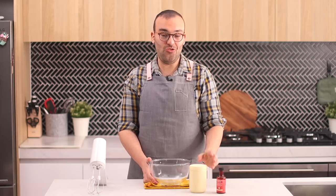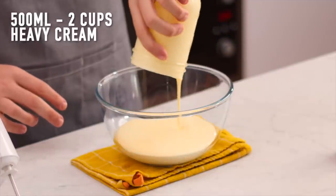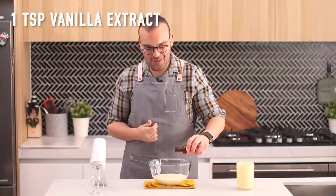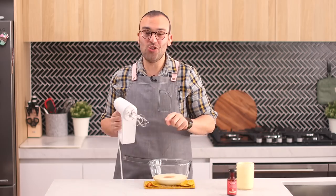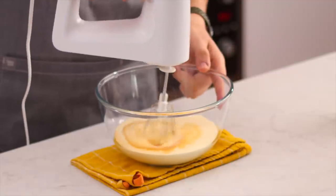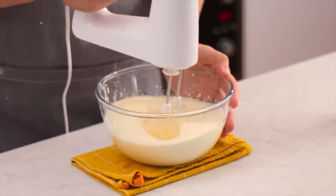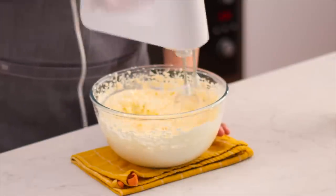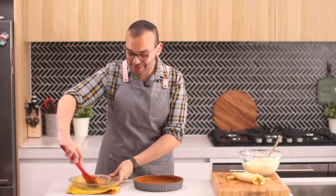The last thing we need is the whipped cream — super simple. Add cold chilled heavy cream to a large mixing bowl with a good splash of vanilla extract. Using a hand mixer, whip to stiff peaks. Start on low speed because the cream will fly out of the bowl; as it thickens, turn it up to medium then high speed until you reach stiff peaks.